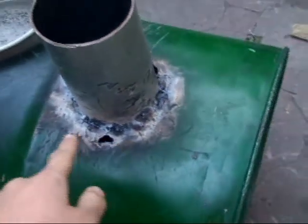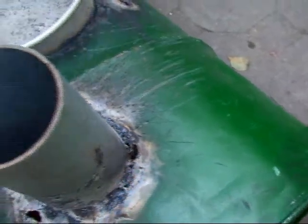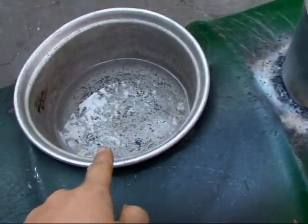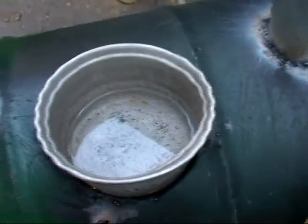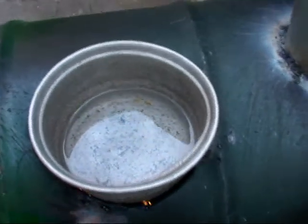I finished welding around the pipe here. I'm sure I got some holes on it, but there will be no problem. I installed some water bowls — I can use it as a water jacket or something. I picked it out of the garbage.